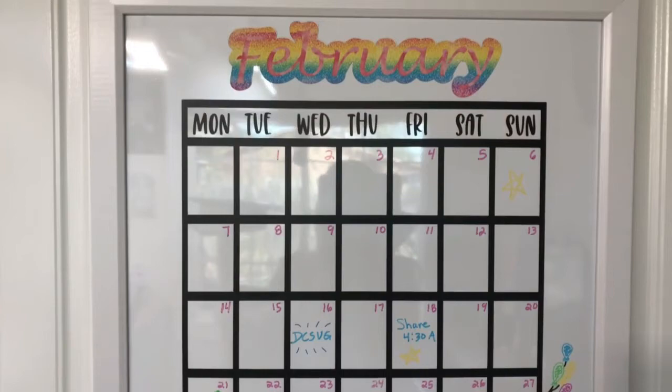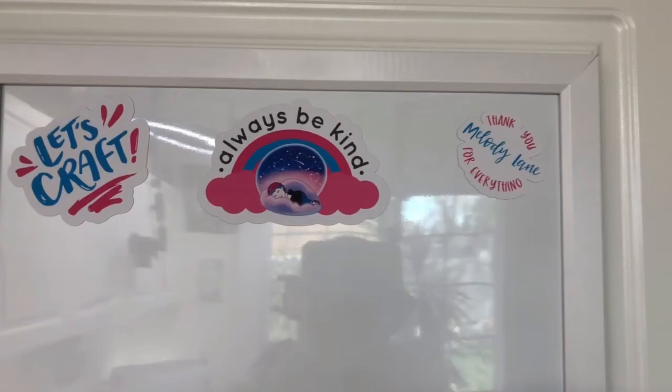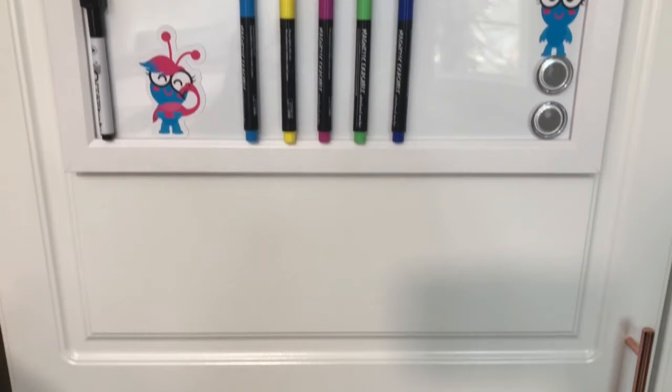I am curious — if this was your craft cabinet, what would you like your design to be? Leave me a comment, I'd love to know, and maybe your design will inspire me for my next DIY craft cabinet makeover. And remember to create with love. Bye!